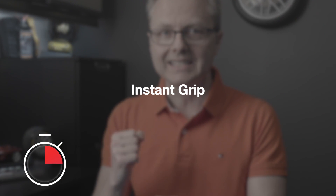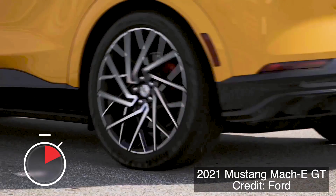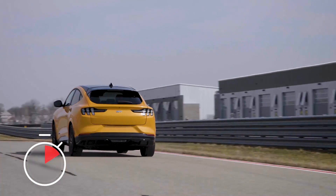The third advantage is instant grip, which is key when driving an electric vehicle because EVs have instant torque, meaning you need tires that can bite into the asphalt at the flip of a switch. One last point: tires designed specifically for electric vehicles are also engineered to support the extra weight of the batteries.